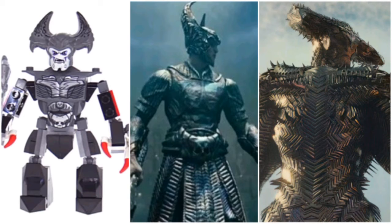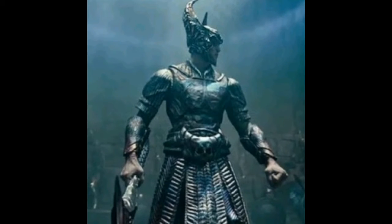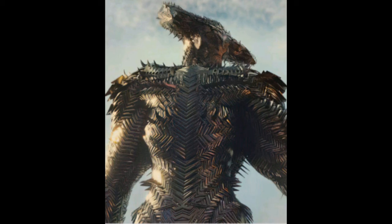Steppenwolf was a build rather than a minifigure, but I'll count him in this list. I think the figure version is very good. I like the head mould and the printing on the torso. I don't have any issues with him being brick-built. I like the red touches on him, but compared to both movie versions, they're not very accurate to him. I prefer the Snyder Cut version of Steppenwolf. Generally, I think they're not very accurate, but still very good and nicely designed.